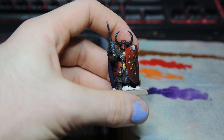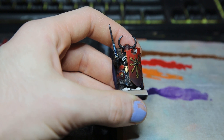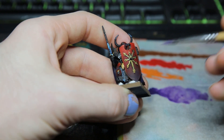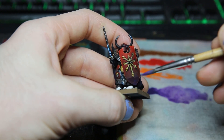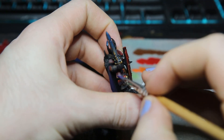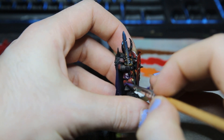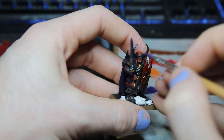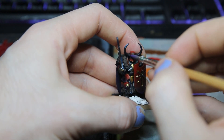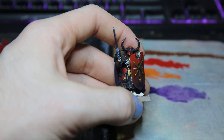For our final step we're going to be doing a slightly more advanced technique called glazing. Glazing is essentially like a layer but instead of using a thicker paint we're going to be watering it down to just above or below a wash consistency. This separates all the pigment out and allows us to glaze it into the shadows. I'm going to be focusing on the bottom couple of panels — for this red a good choice of color is purple, as it adds a bit of visual interest and helps deepen the shadows.